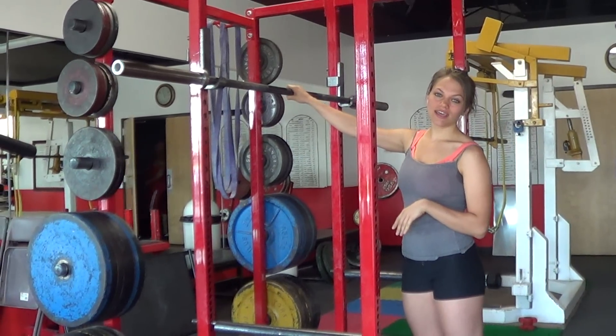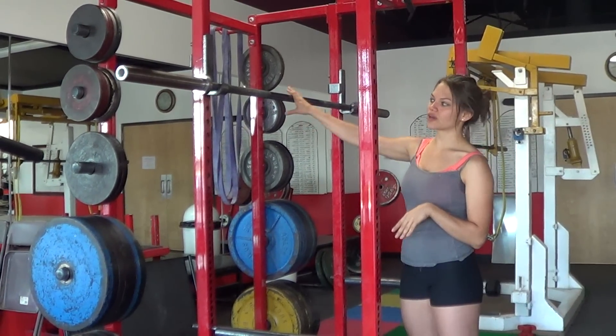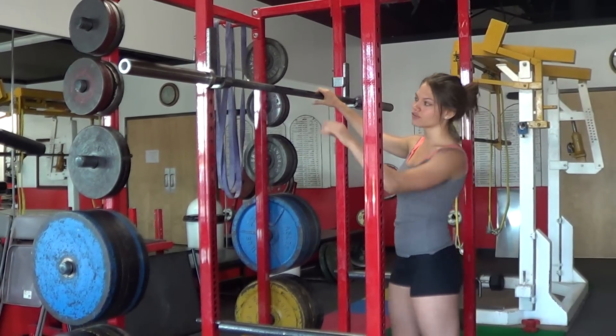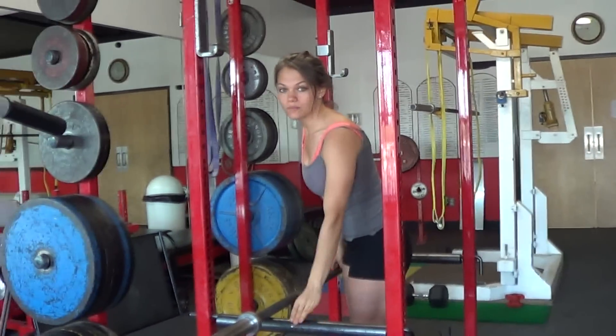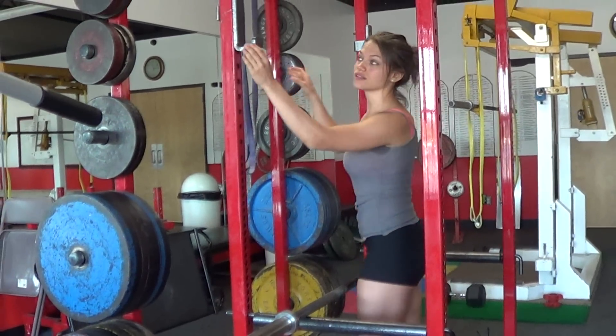When I walked into the gym today, this is how the squat rack was set up — this is not proper. What we want to do is bring this barbell down. It's a 45-pound barbell, so we want to lift it very carefully. You just lift it and set it down. There are pins right here to stop the bar from falling down too far or from landing on top of you.